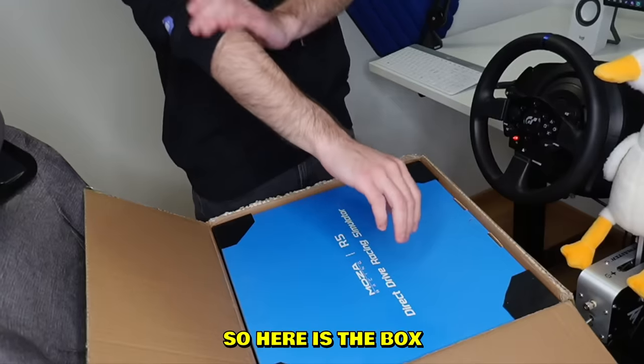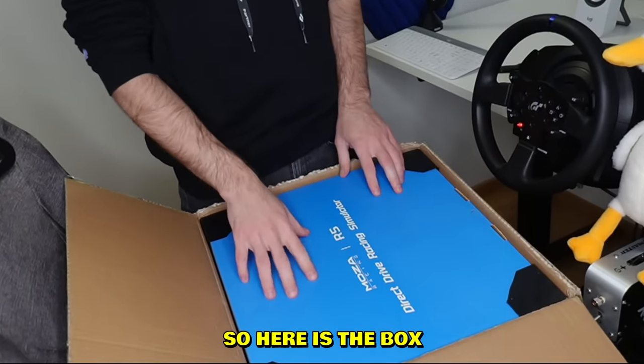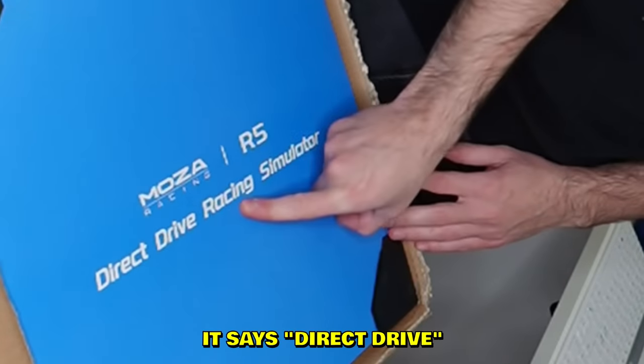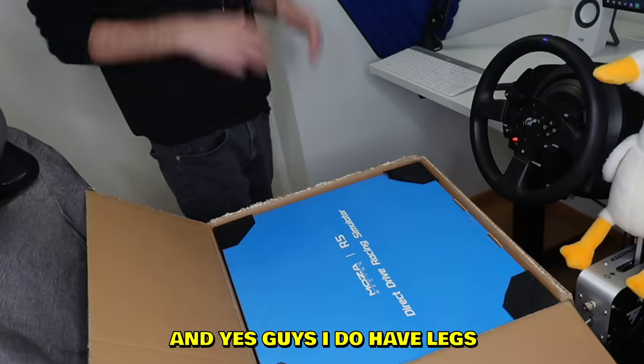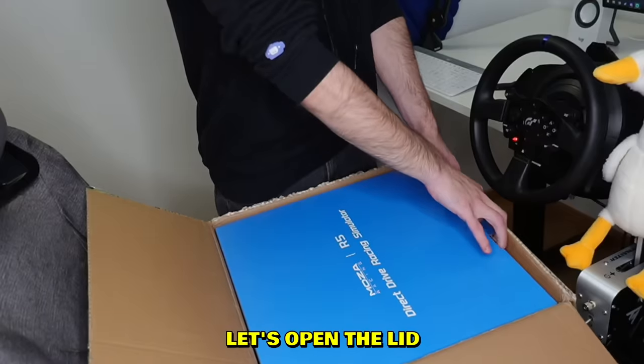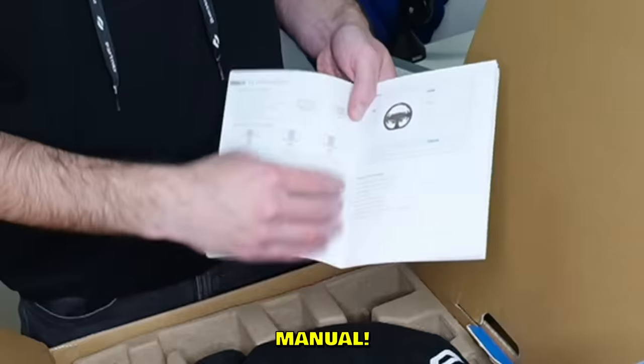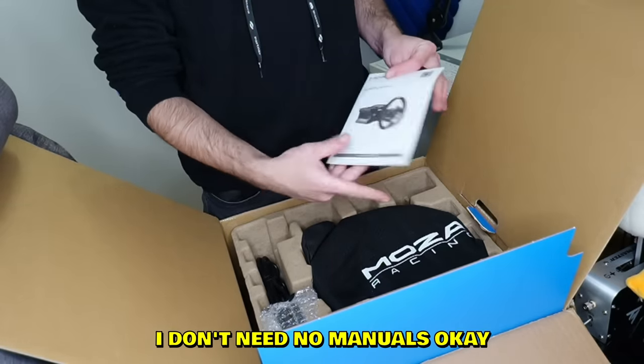Let's check it out. Here is the box — it is a Moza R5. As you can see it says 'Direct Drive Racing.' Yes guys, I do have legs — leg reveal! Let's open it up. We have a manual, but listen, I'm a pro drifter, I don't need no manuals.